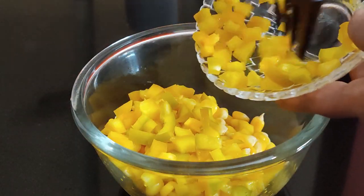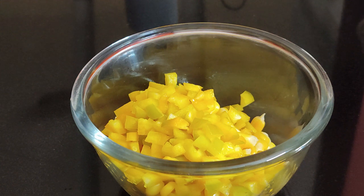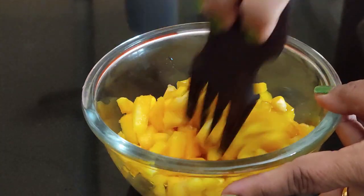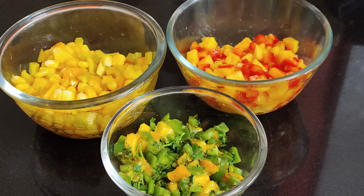Now I am going to prepare yellow salsa. Combine mango, corn, yellow bell pepper, and honey. Mix everything and keep aside. All our salsas are ready.